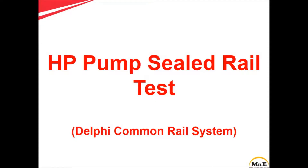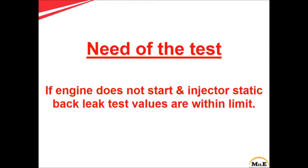In this video we will learn how to perform a high pressure pump sealed rail test on a Delphi common rail system. This test is performed when the engine does not start and injector static back leak test values are within limit.